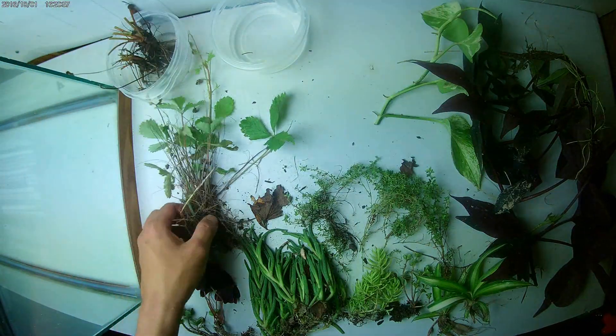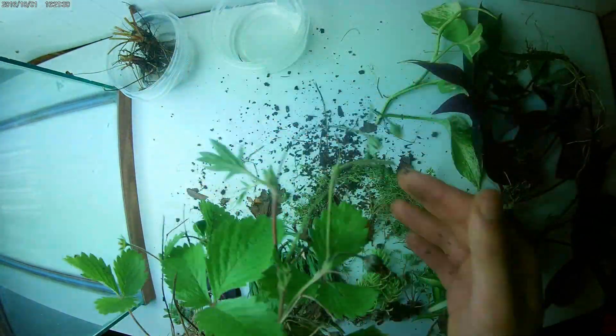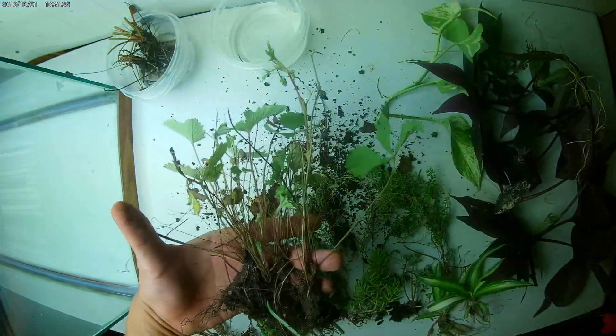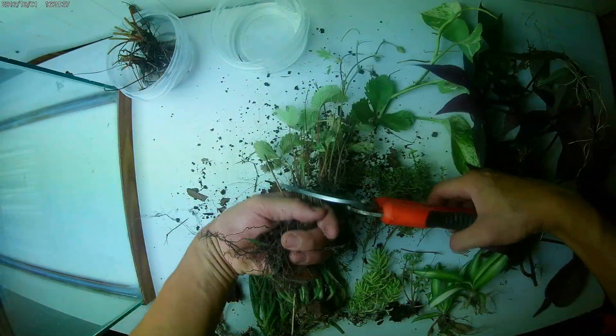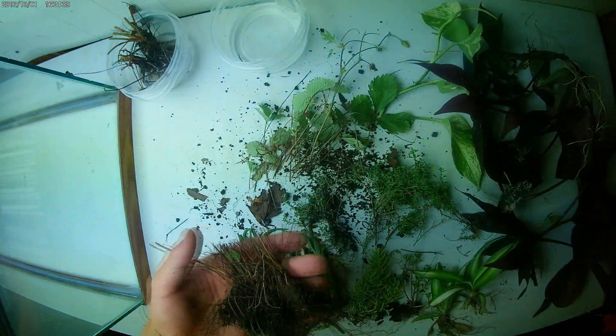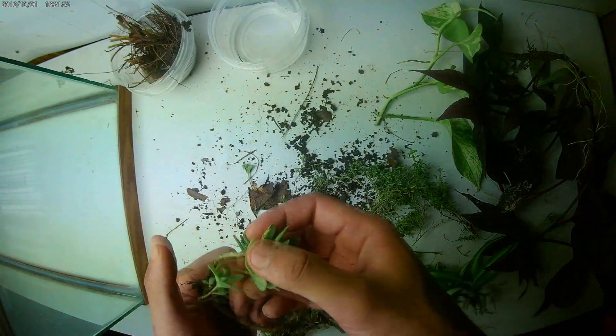Make sure they all have water so the plant stays hydrated - if they dry up that's a problem. You can see on these strawberries they've got some berries on them, so indoors they should create some good fruit. I'm hoping it will create a long-term food supply for the ants - they can eat the berries as they grow and decompose.